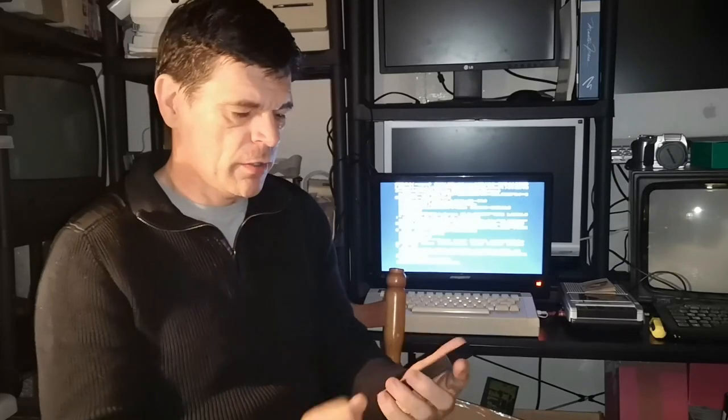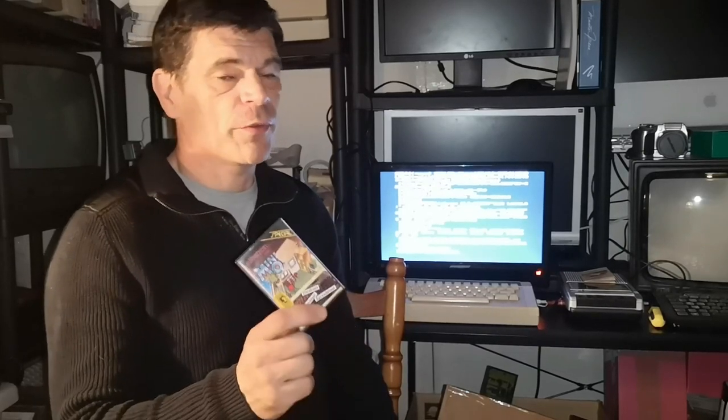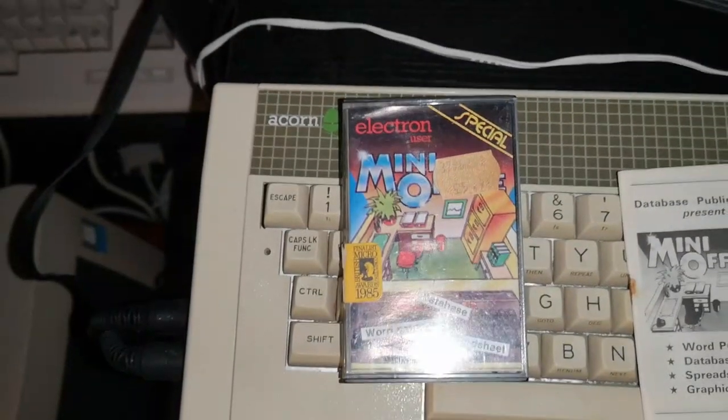It's a package that was in line with what Commodore did with the Plus 4 — literally a cassette which had a word processor, a database, a spreadsheet and some graphic software on it. I think this could have been useful; something I would have used if I didn't have a ROM box with the word processor built in. At just over £5, it's a very cheap productivity suite. This is MiniOffice for the Acorn Electron.